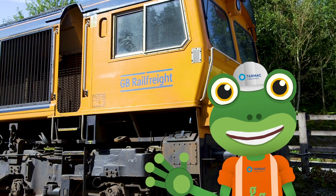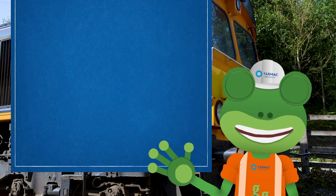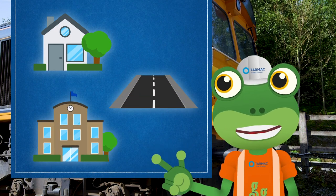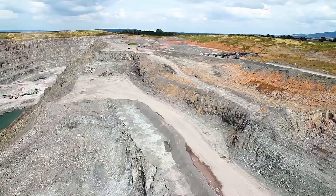This freight train works really hard, taking special stone all over the country. This stone is used to build houses, roads and even schools. First, the stone has to be blasted from the ground.